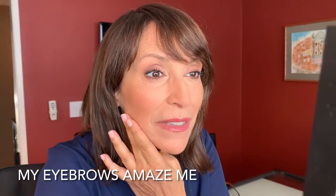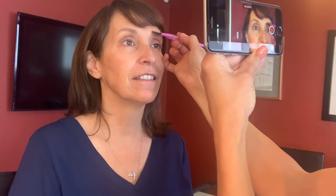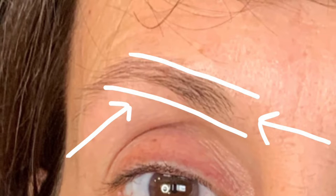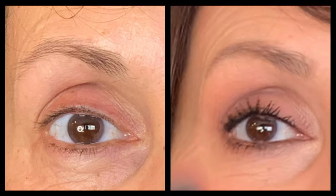My eyebrows — they amaze me. We did make some big changes on the brow. I'll go into detail on the brows so you can do the same thing at home. I'm going to show you the classic shape that I'm going for. Most of the people that I see in my chair, the lower part of their brow is curved when it should be straight. You see that lower line? That should be straight, and there's hair that's curved instead.